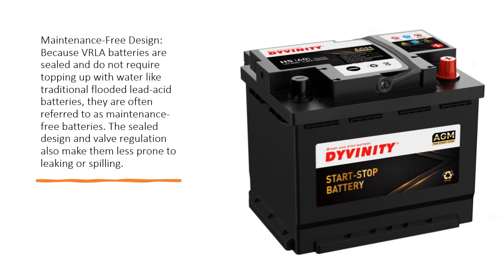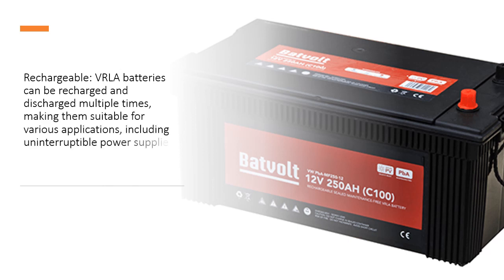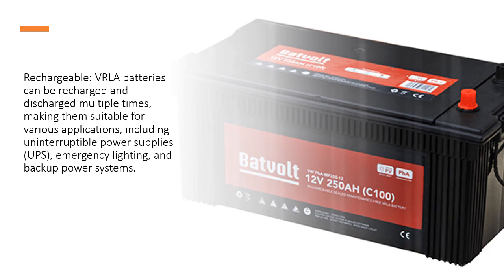The sealed design and valve regulation also make them less prone to leaking or spilling. Rechargeable: VRLA batteries can be recharged and discharged multiple times, making them suitable for various applications, including uninterruptible power supplies (UPS), emergency lighting, and backup power systems.